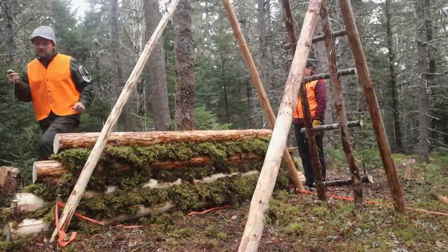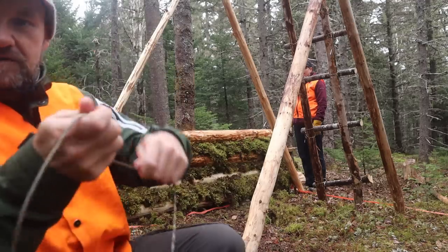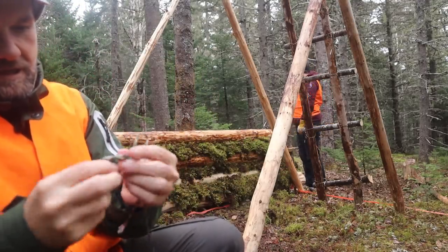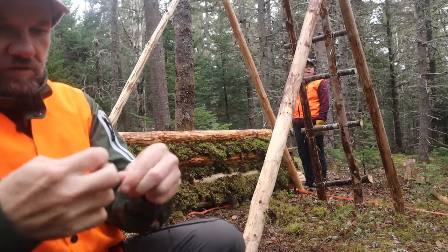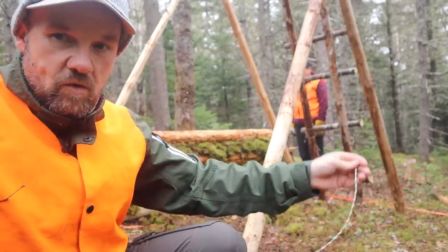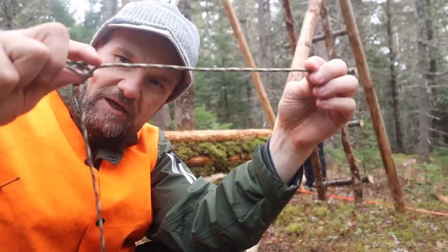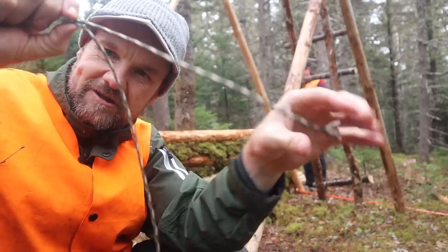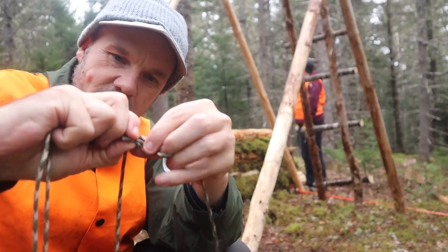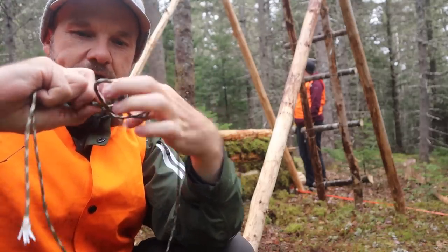I just wanted to show you guys — I believe it's a trucker's hitch. I haven't really researched it enough but I'll have to check and confirm. Basically you have your string here, you just do a simple loop, and then you go around just like you're doing a knot with the loop, and there you go, that's locked in. Then I go around whatever I want to tie to, bring the loop around in, and once you have it pulled tight, you just pinch where it connects and that locks it in so it can't lose the tension you built. Then you simply do a very simple hitch to tighten it all up. It's always hard to do one-handed, but there you go.